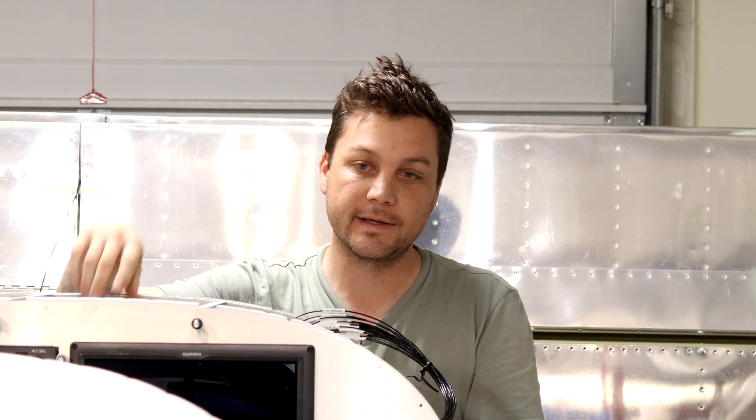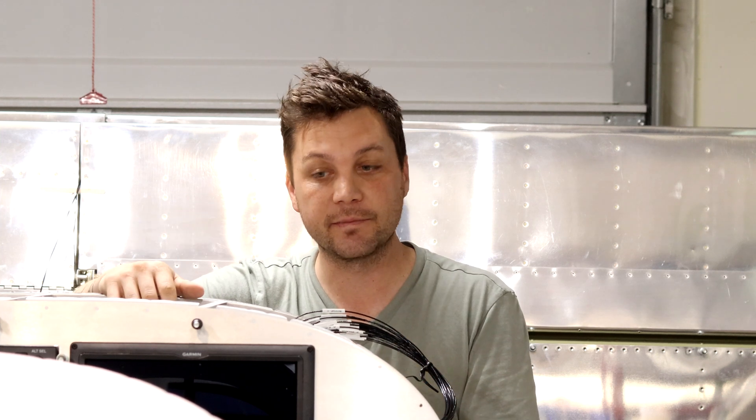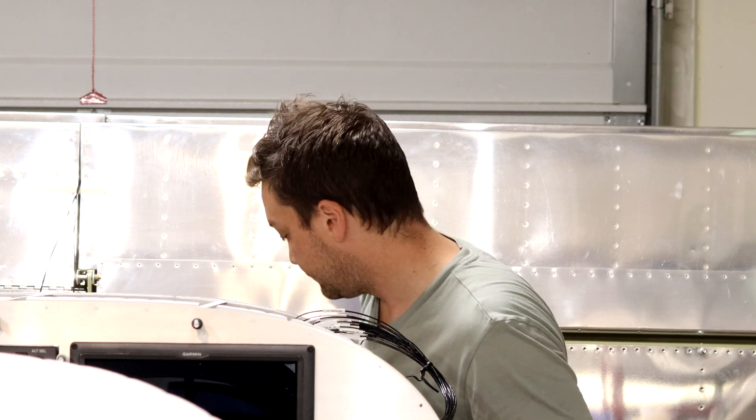I'm going to keep working on this last 1%, and then from there I get to start tidying up these bundles and really securing everything, cleaning up the plane and hard mounting some of the pieces to the airframe. Very exciting.